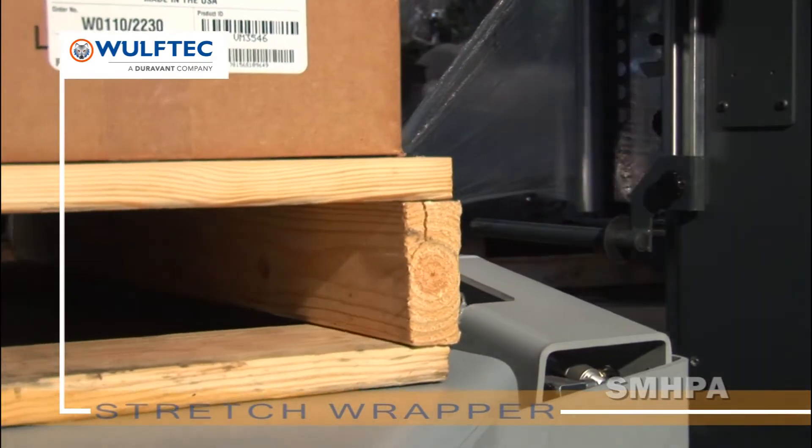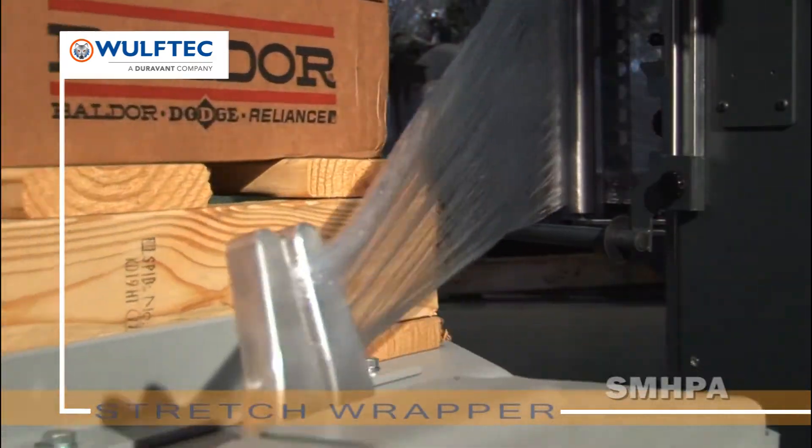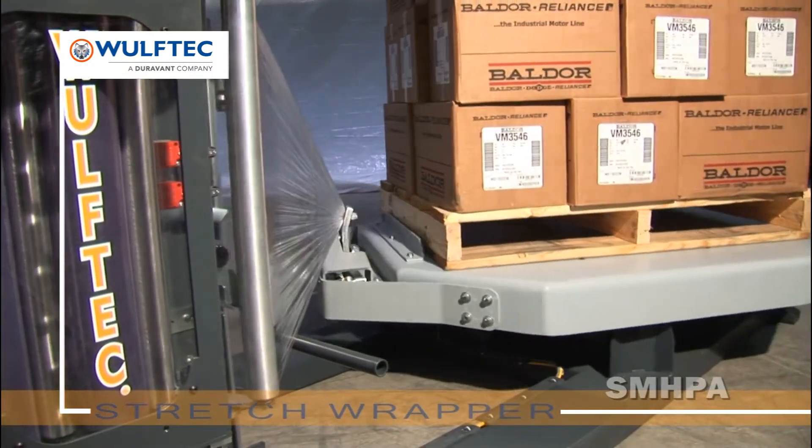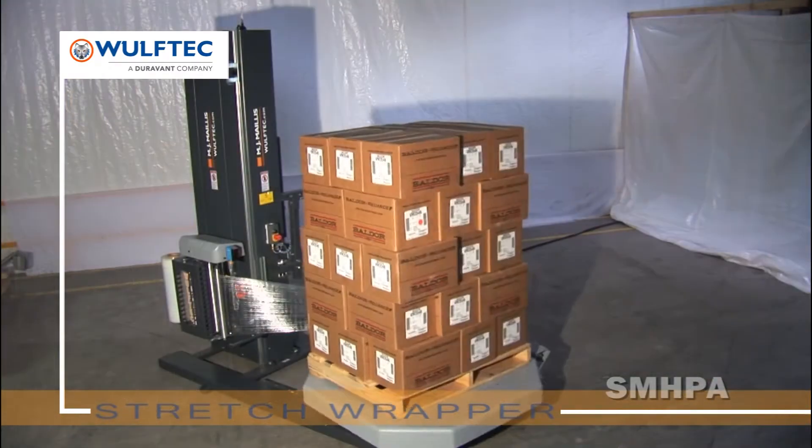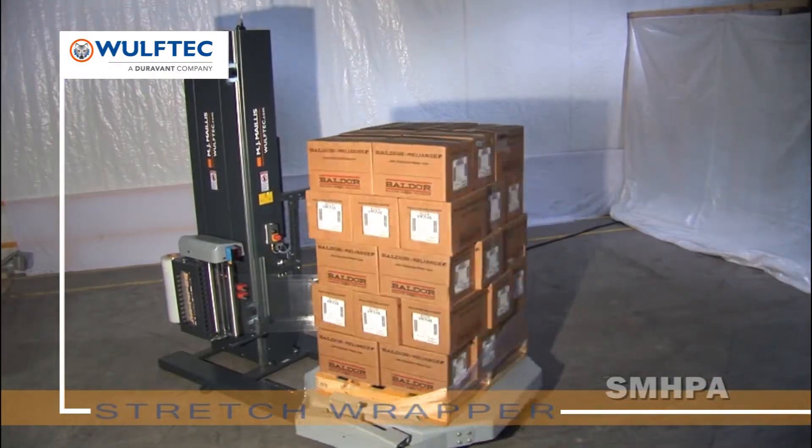Since all of our automated turntable stretch wrappers wrap 2 inches from the turntable, you are guaranteeing the product is properly secured to the pallet, resulting in a pallet that is more stable for transport and therefore less damage. We are Wolf-Tech and we fear no packaging challenge.